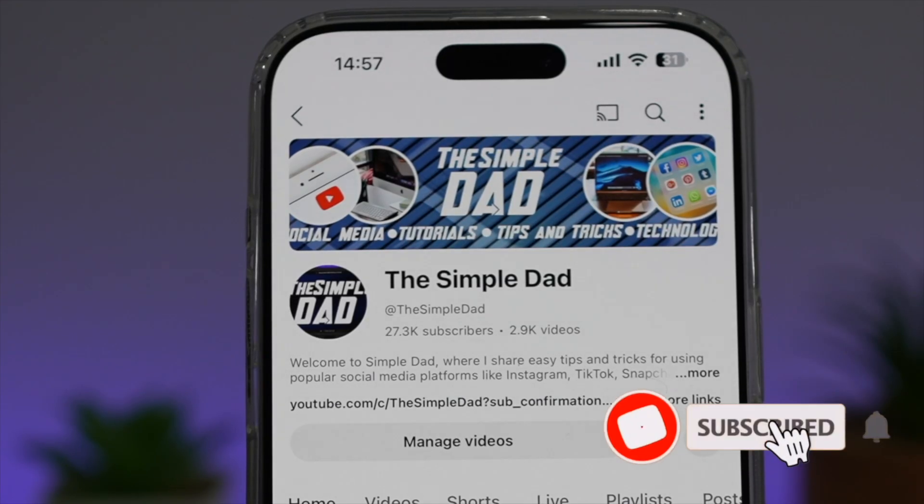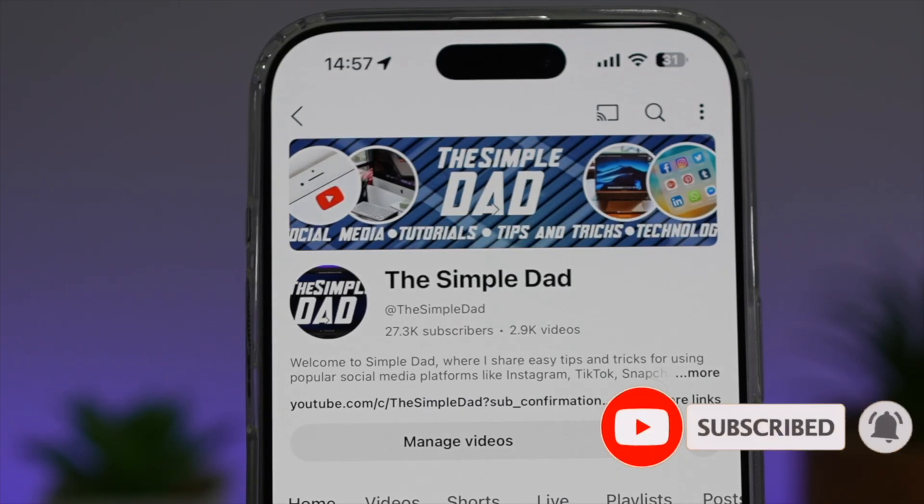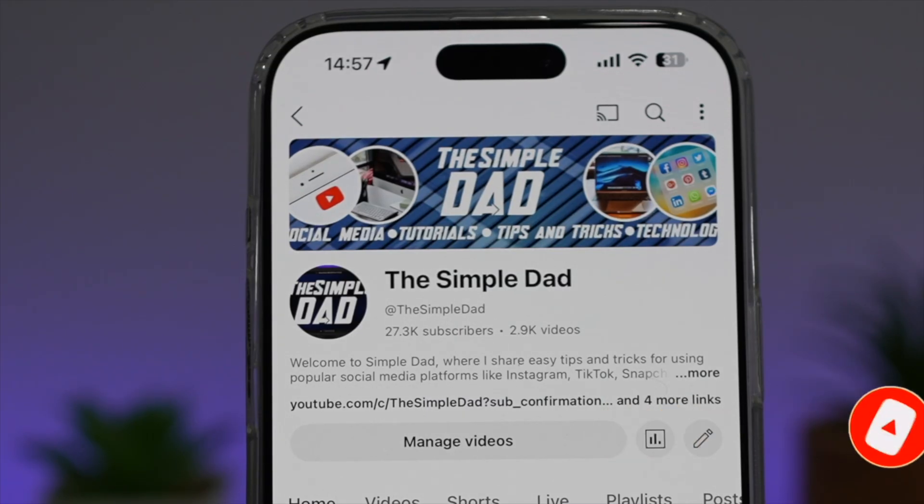If you're new on the channel and you want to find out more about your iPhone, your Android phone or any other social media apps, then don't forget to subscribe to this channel to become a part of the Simple Dad community. Hit the like button if you find this video useful.